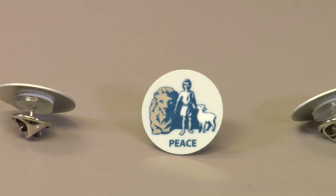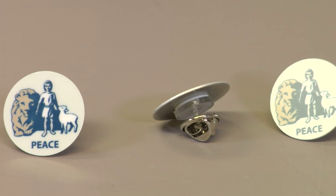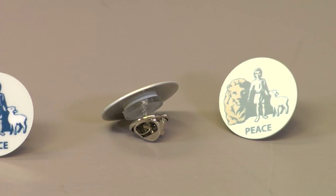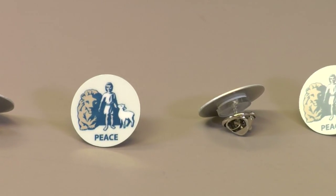Lapel pins are great if you want to do a smaller quantity — you can offer them for many different things such as different organizations and book clubs. They don't cost very much and they can make a high profit. For more products and services be sure to check out our website at Condie.com and watch more videos at CodieTV.com. I'm Brittany with Condie Systems — thank you for joining us.